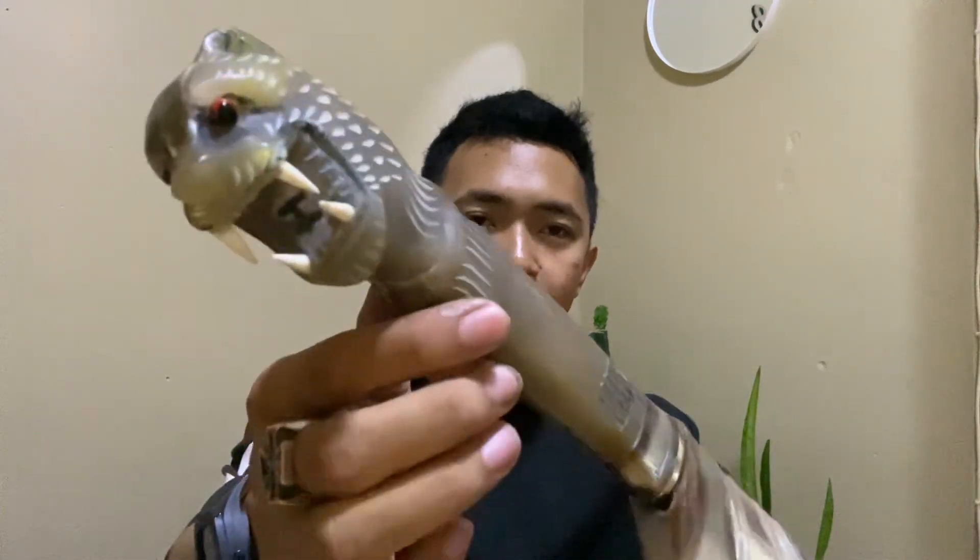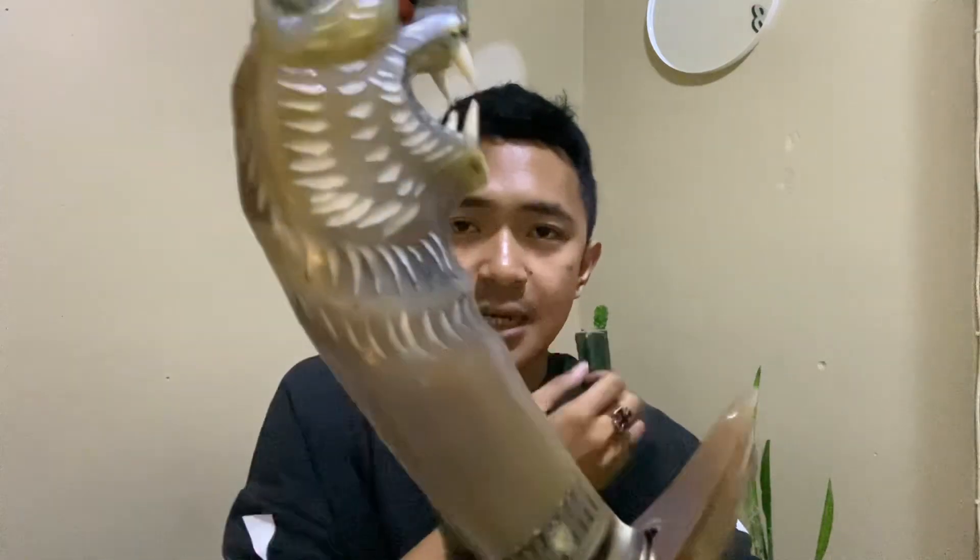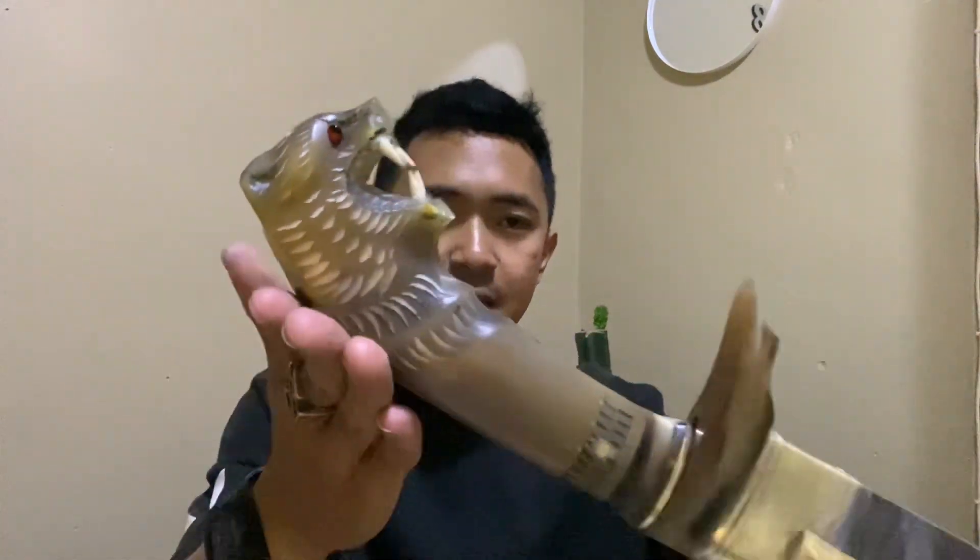Karena material handle-nya terbuat dari tanduk kerbau bule. Untuk tanduk kerbau bule tersebut, ini dikategorikan cukup langka ya teman-teman, karena untuk saat ini susah sekali mendapatkannya. Dan untuk tanduknya, handle-nya kita ukir macan. Penampilannya sangat mantap sekali dan detail sekali teman-teman. Tanduk kerbau padat, bisa dilihat ini tidak ada tambalan. Sangat mantap sekali, sangat istimewa.